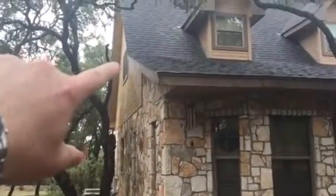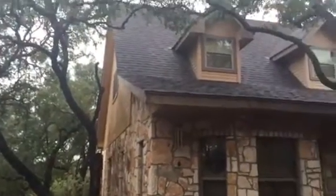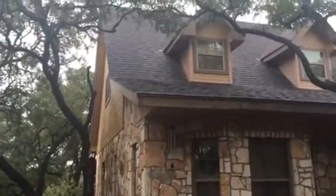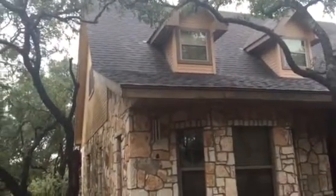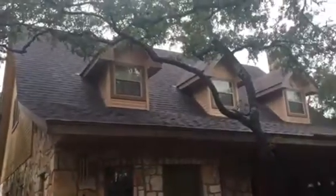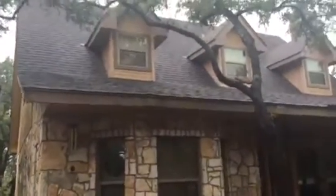Fascia replacement everywhere — there's pretty significant rot in various places of the fascia. Right here, this joint about 12 feet up, there's a lot of rot on the fascia. It's that masonite stuff, just like the siding. So we need to get that off, replace it, and replace the drip edge as well.